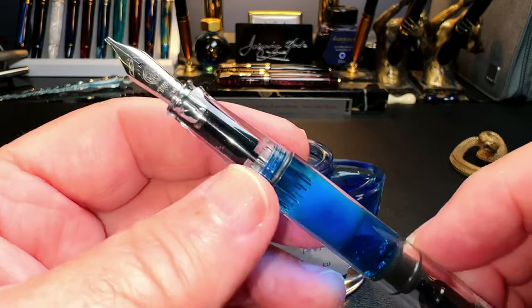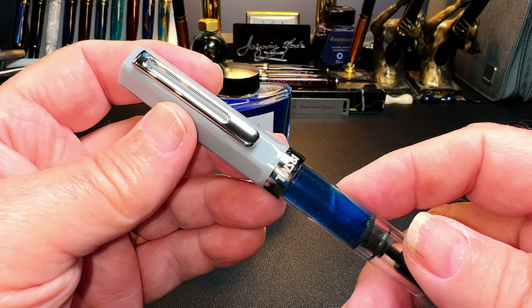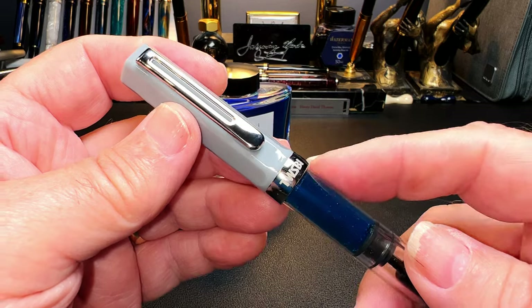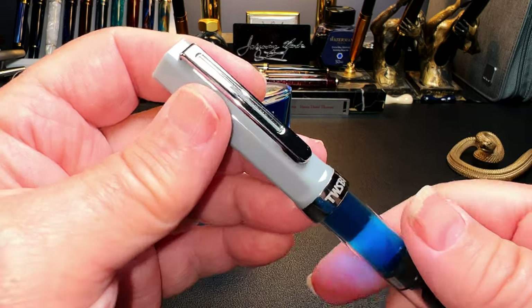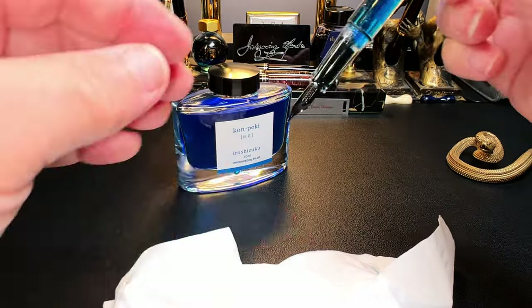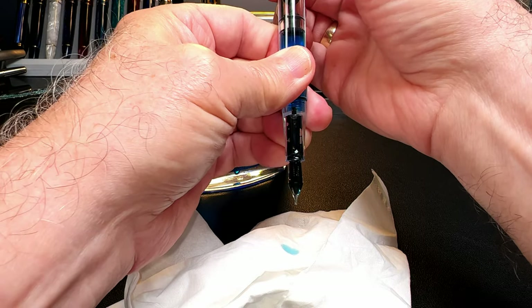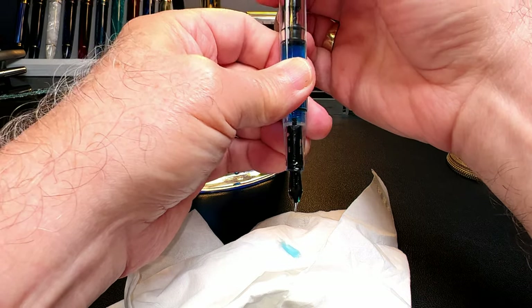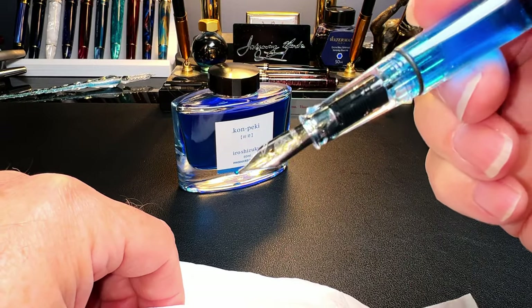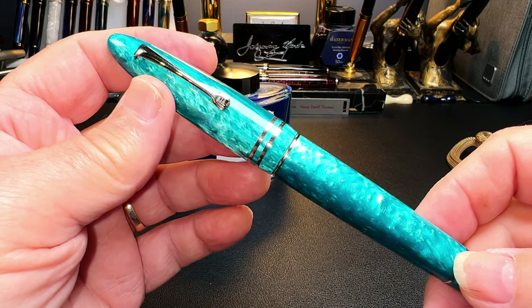Piston fillers are also very convenient when you need to get some ink flowing after letting the pen sit for a while. Ink is just water-based dye, and water evaporates, so nibs get dry. With a piston filler, all you have to do is turn the nib down over a tissue and turn the piston to get a drop of ink or two out onto the tissue — and your feed is now full of ink and ready to write again.